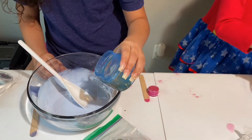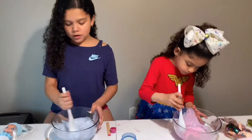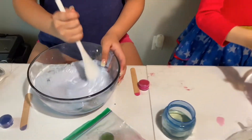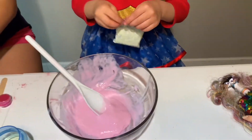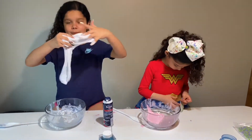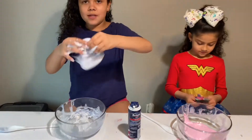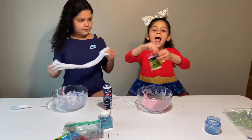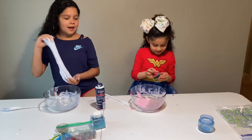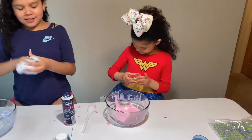My slime is already transforming! I think that's good enough. Guys, our slime is almost activated. Right now mine is still a little bit sticky so I'm working with it. Jelani is like done with hers and mine is still growing. Jelani is ready to pour in her sequins - that's my favorite part!